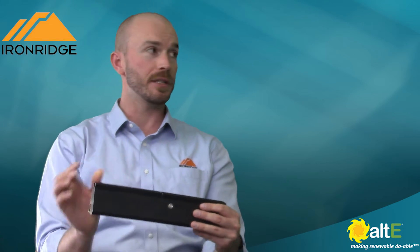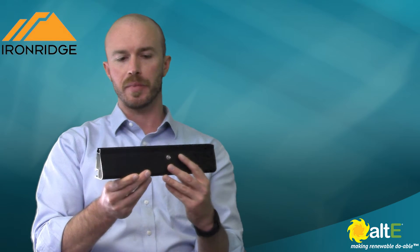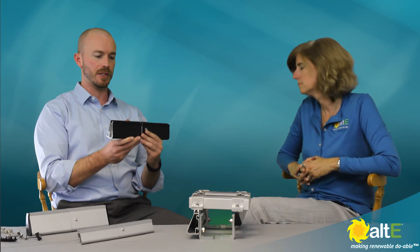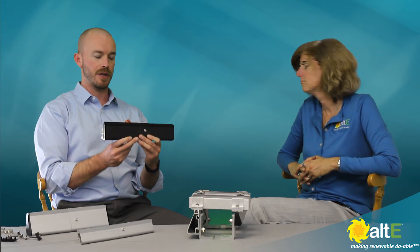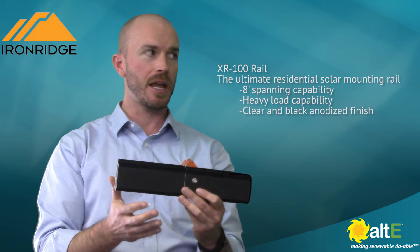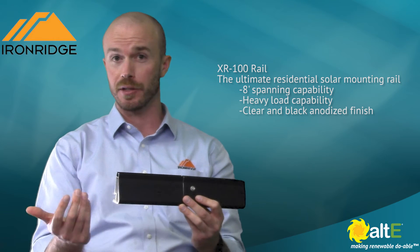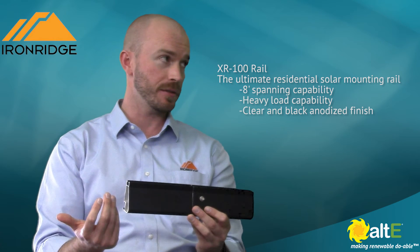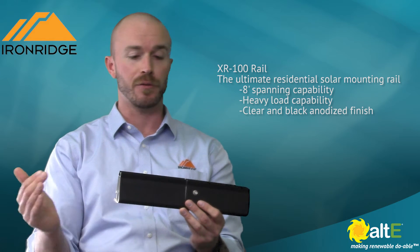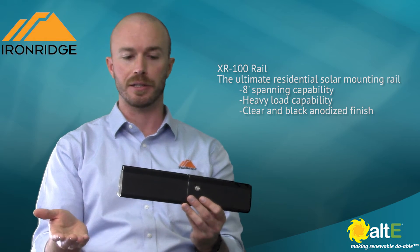Going up on the snow and wind scale, this is the XR-100. This is a little bit beefier. It's still fairly lightweight — it's aluminum, so it's going to be easy to pass up to the roof. With this product, you're going to probably be able to span six to eight feet pretty routinely. Of course, every jurisdiction is going to have a different number — sometimes they have a magic number that they want you to hit every four feet. If that's the case, you can use this or the XR-10.